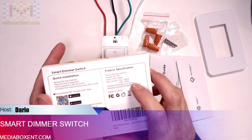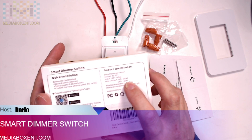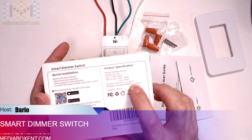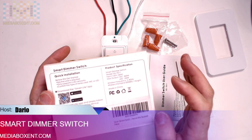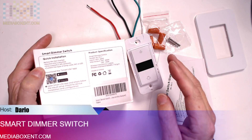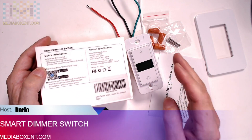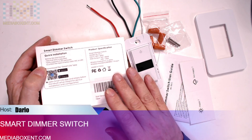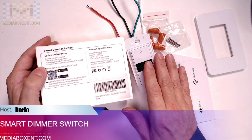150 watt LED — that's going to be a lot. It supports wireless 2.4 gigahertz, which is very important. Every smart switch, every smart light bulb, even Google and Alexa — everything works with 2.4 gigahertz, not just this one. Everything works with 2.4.